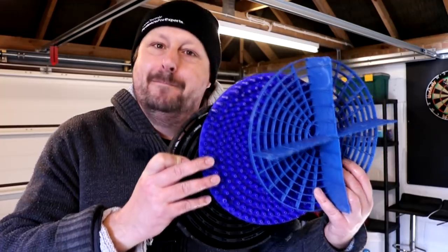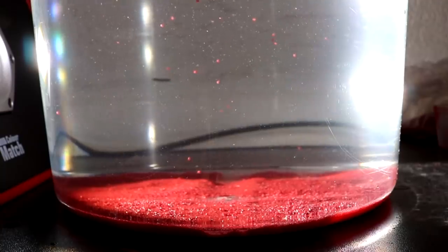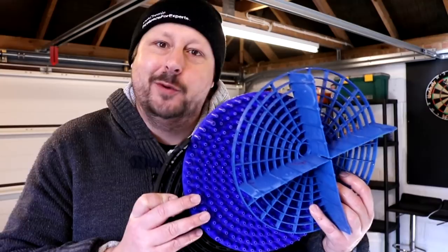Welcome back to the Forensics Detailing Channel. Today we are doing a shootout comparison of three very popular bucket dirt guards, or dirt and grit filtration systems for your bucket, if you want to get technical.